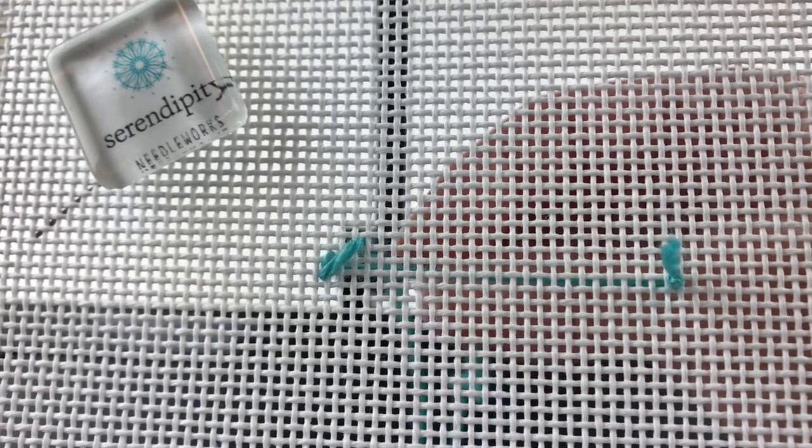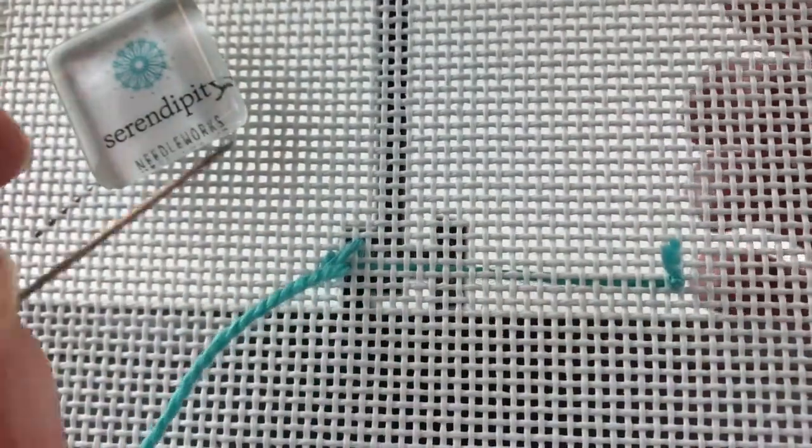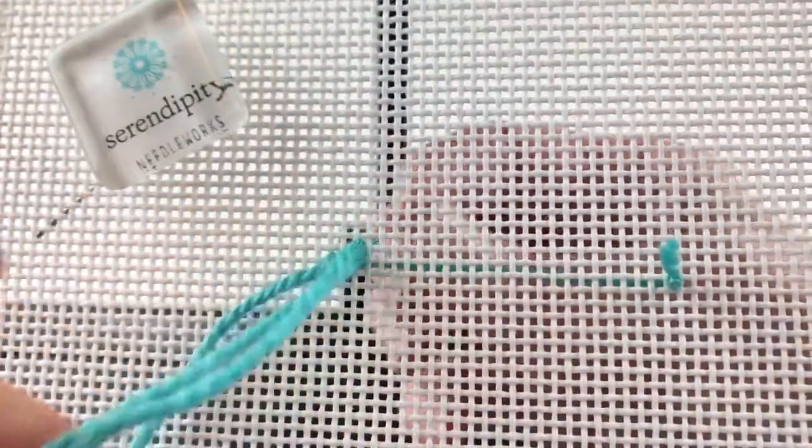Now to do the next short stitch, I'm going to count down two canvas threads from the place that I just took my needle to the back, and over to the left one canvas thread, and bring it back to the front and then work another little short tent stitch.